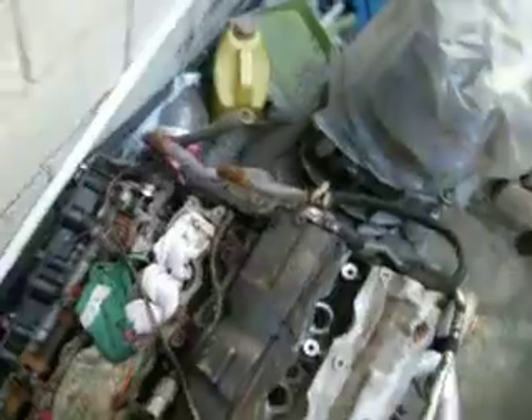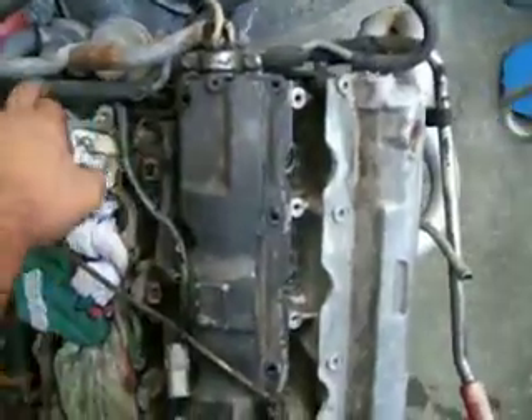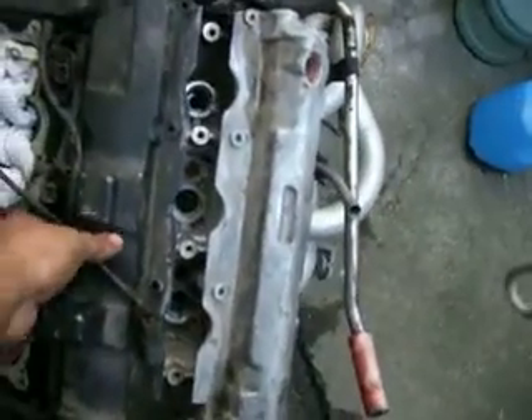If you're still working with the engine in, you've got this big huge plenum in the way, so it's going to be rather complicated. If your engine is out, then you can use any kind of regular clamp. Just remember that in the future you might be removing those and doing some other maintenance.